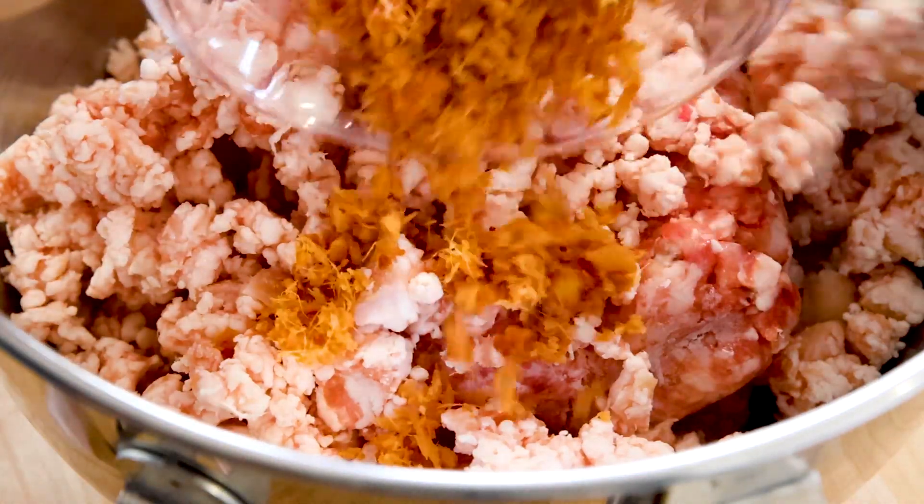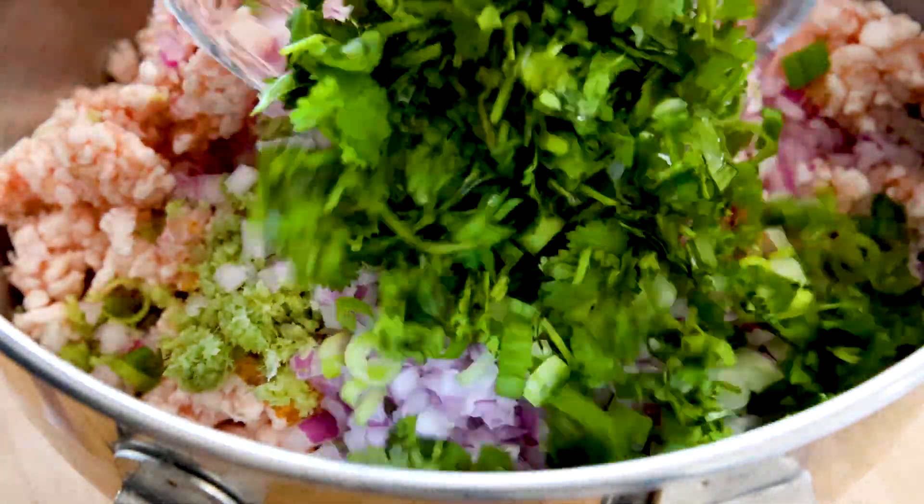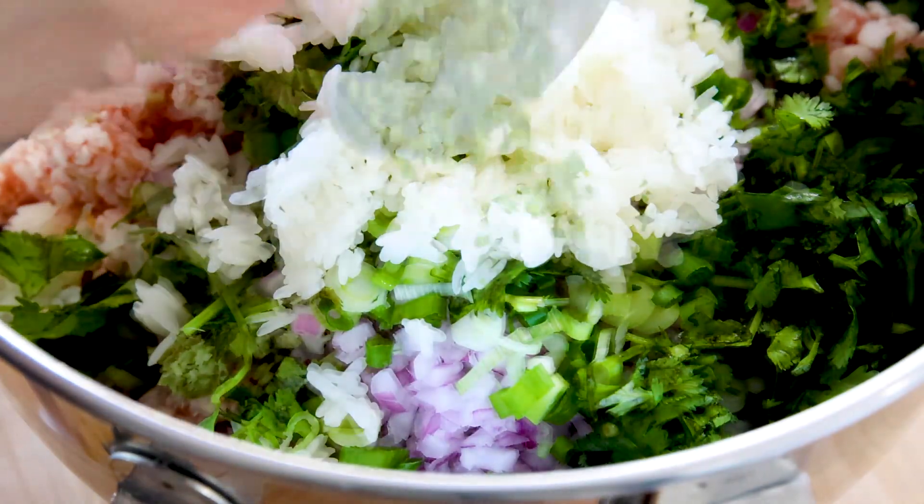Grab your meat mixture from the freezer and take it out. We have a lot of ingredients to mix in, so add them as you go. In the bowl you want to add galangal and lemongrass. Whenever I have a lot of lemongrass I like to snip off the tops and put them in the freezer to save for later. Lemongrass is essentially a very large grass used as an herb — it tastes like lemon with a slight hint of ginger, and it's used all over Southeast Asian cooking. Then add shallots, green onions, cilantro, sticky rice, and lime leaves.